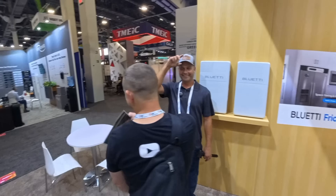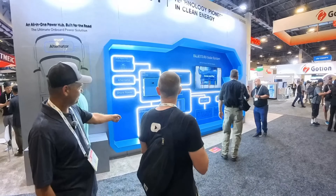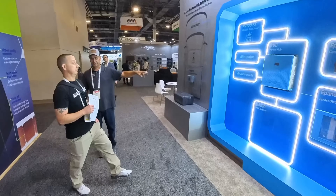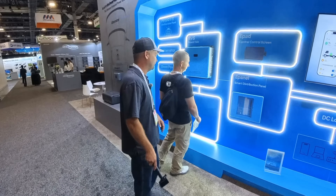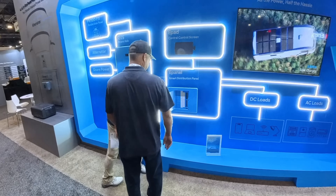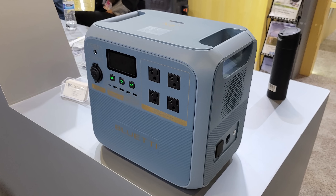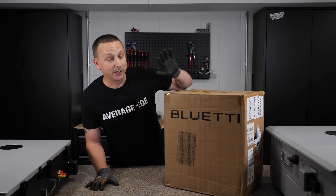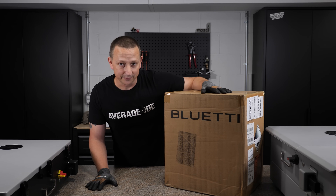They've got a whole RV system over there — a five kilowatt inverter. Some RVs are 12, 24, or 48 volt, and he said that's selectable, so you can select what the DC output is. You can wire it into the built-in panels in the RV or they have their own breaker panel you can put in. We just had the Blue Eddy Pioneer NA delivered, so we're going to do a quick unboxing and go over all the specifications. I'll do a whole video on this by itself.